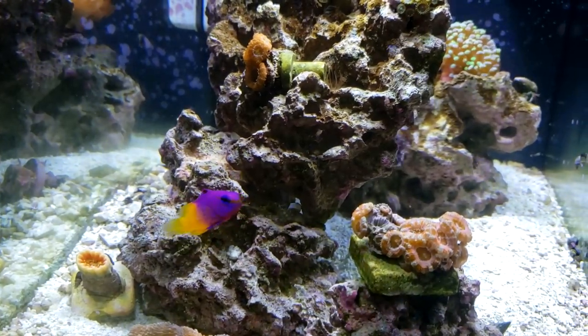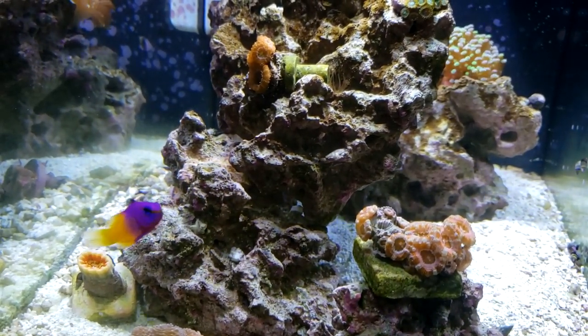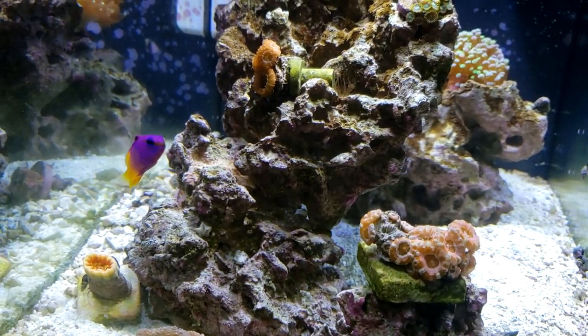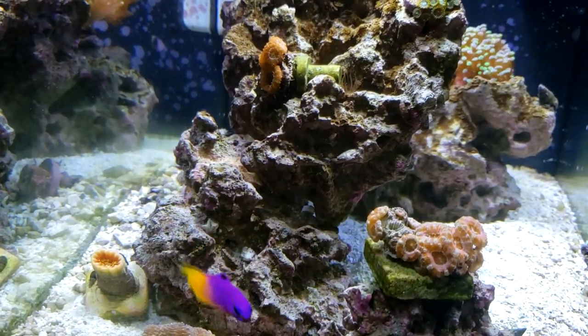So this royal gramma is a really beautiful fish. I love the yellow and the purple — it's going to add a nice pop of color to this aquarium. As you can see right now he's a little timid, but obviously he was just added to the tank. After he's in there for a while he'll get a little bit more comfortable and hopefully he'll be an active fish. I love to sit here at my desk and just watch the aquarium and watch the fish do their thing. I'm hoping he doesn't hide under the rocks all the time and is out and about.